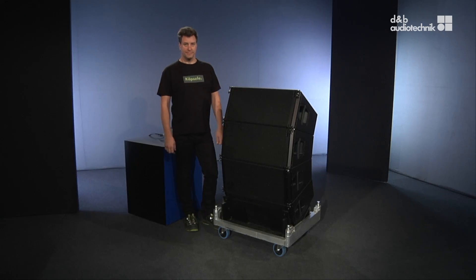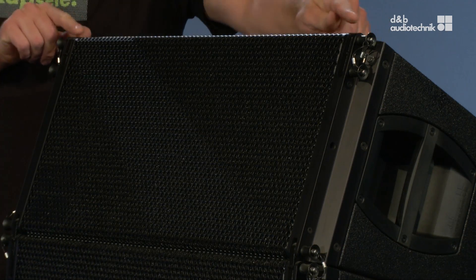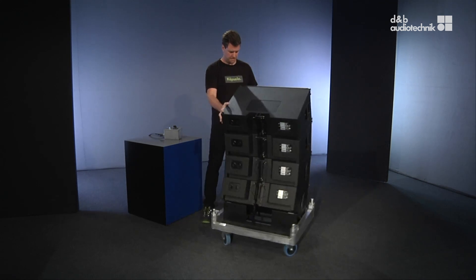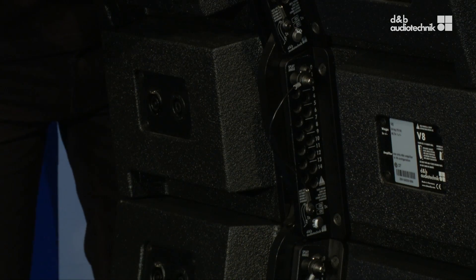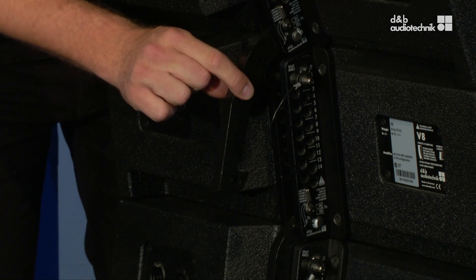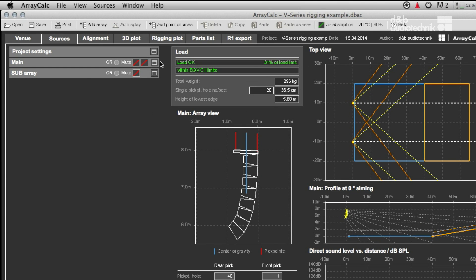Both series use a three-point rigging system. There are two front links and a central rigging strand with a hook-type splay link at the rear, which is used to set the splay angles. The splay angles influence the acoustic behavior of a line array and have to be determined in array calc first.